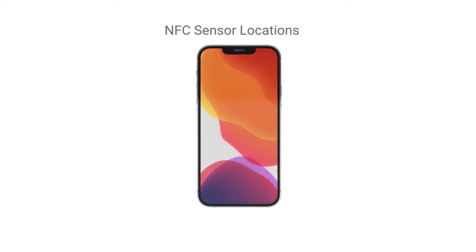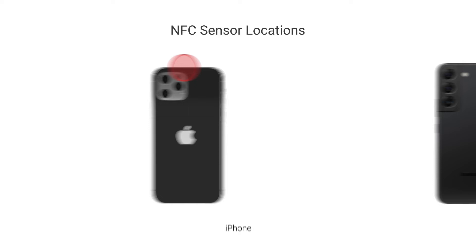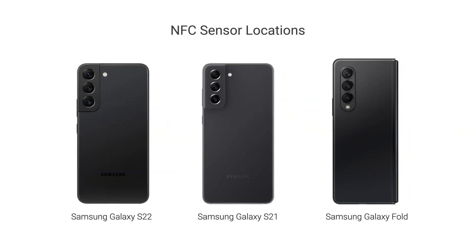The location of your phone's NFC sensor will depend on the make and model. On iPhones, the NFC touch target is at the top. On the latest Samsung Galaxy S22, S21, and Fold Series phones, the NFC target is towards the center of the device.